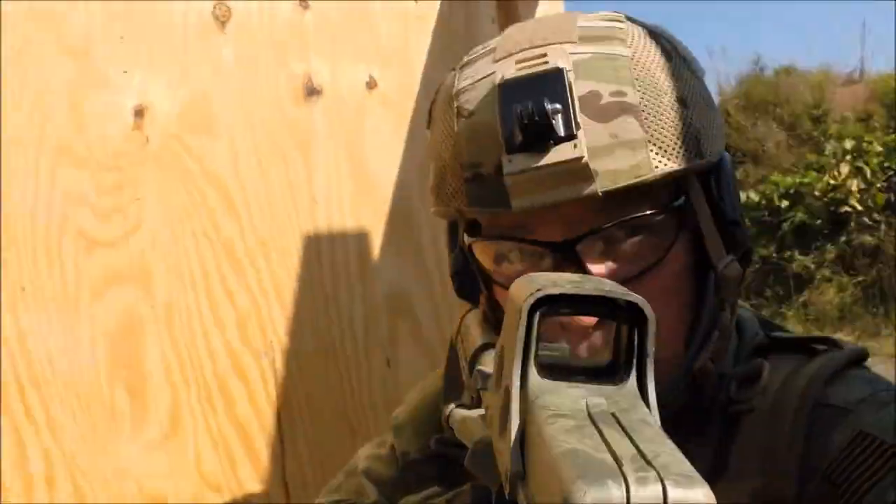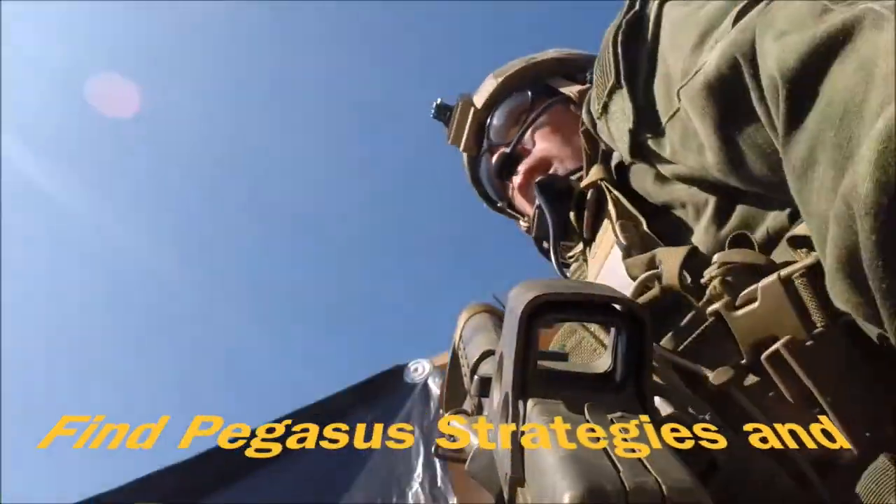We'd like to thank you for tuning in to today's edition of Pegasus Test. Please comment, like, and subscribe, and tune in for future pistol reviews. We'll see you next time.